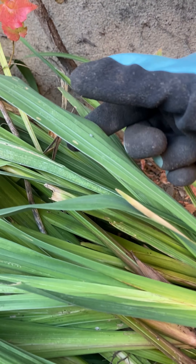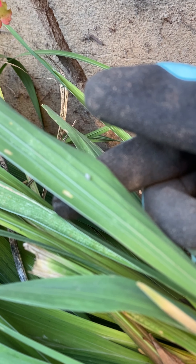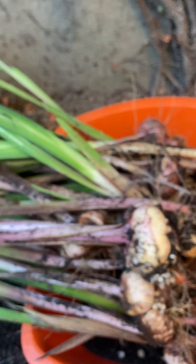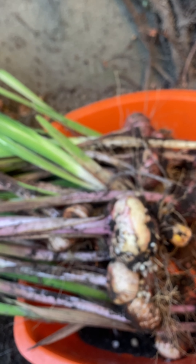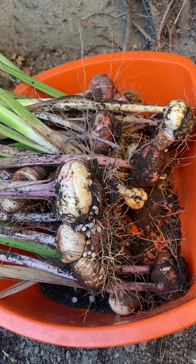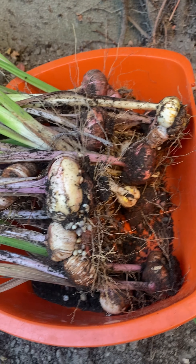Alright folks, that's about it for now. Any questions, let me know. Happy planting, happy fall.